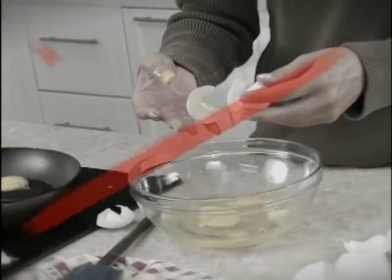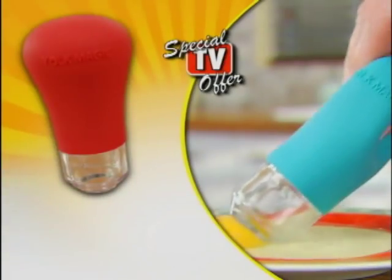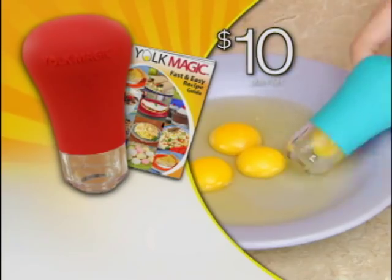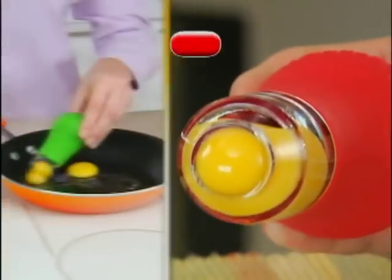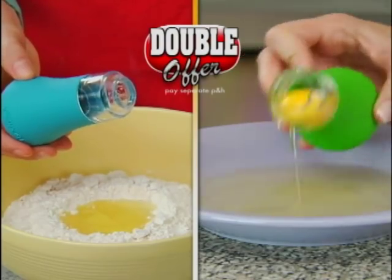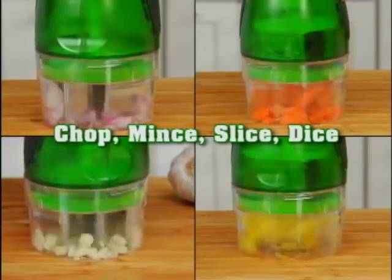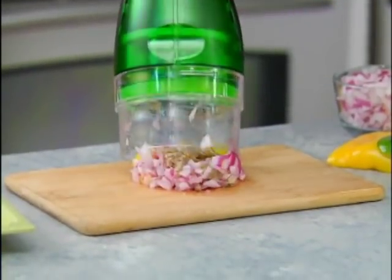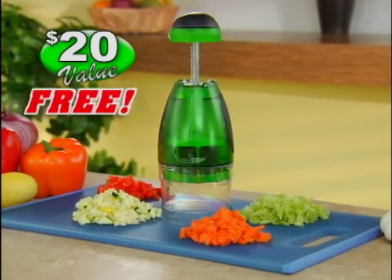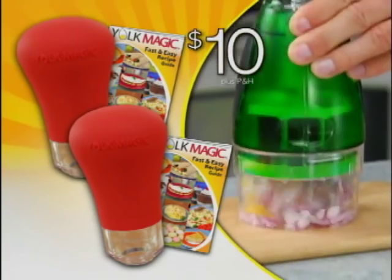Stop removing yolks the old way and enjoy your meals the Yolk Magic way. During this special TV offer, you'll get Yolk Magic and our fast and easy recipe book for just $10. Call or click right now and we'll double your order free — just pay separate processing and handling. And here's even more magic: you'll also get this vegetable chopper to chop, mince, slice, and dice. Just tap down for a delicious egg white western omelet in no time — the perfect partner to Yolk Magic. Yours free. This incredible $40 value is all yours for just $10.